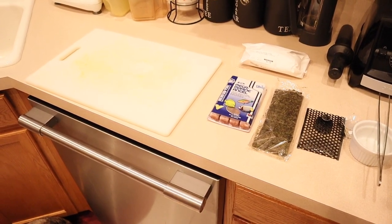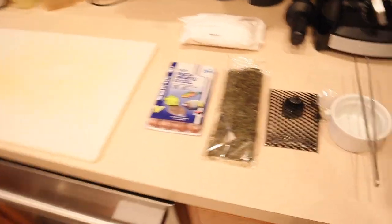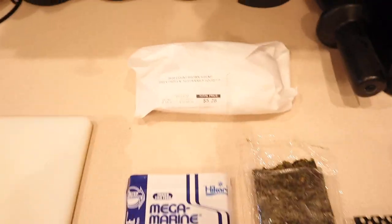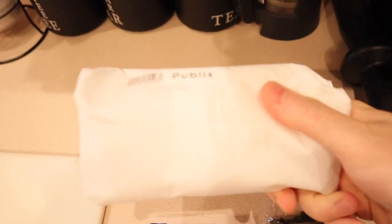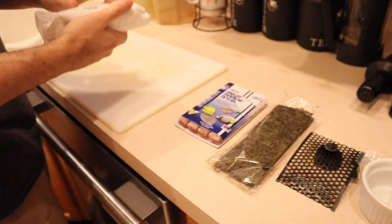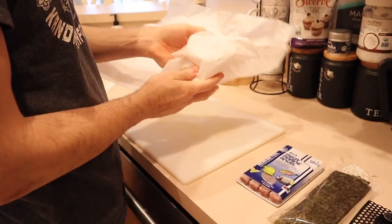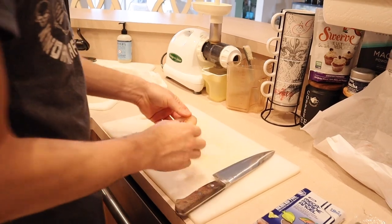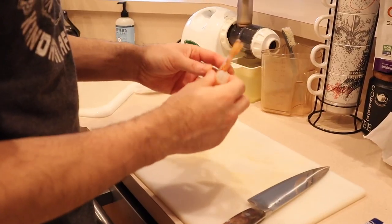I do this about every three to four days. Here's what you need: tongs, a bowl, a feeding clip, seaweed marine algae, and some good old-fashioned shrimp — never frozen, wild-caught. That's the prep work right there.